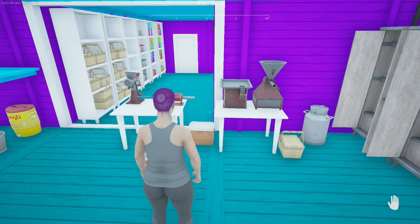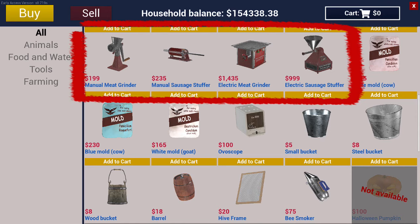Hello everyone, this is Yulee with the Ranch Simulator community team and today's tutorial is on meat production. Before we get started you're going to need to collect a few items. The first thing you're going to need is a meat grinder. You can choose either the manual or the electric grinder, and I will be showing how to use both in today's video.